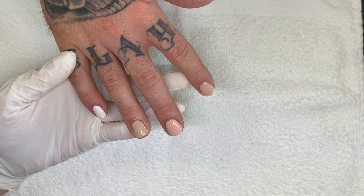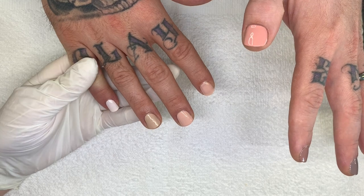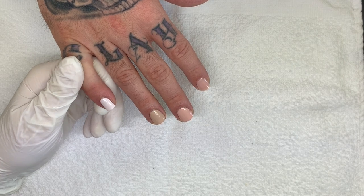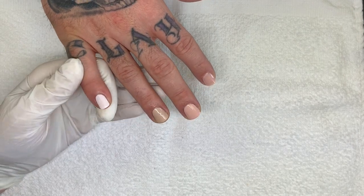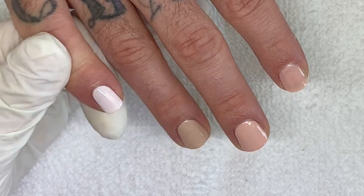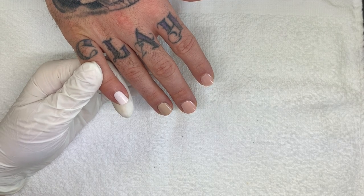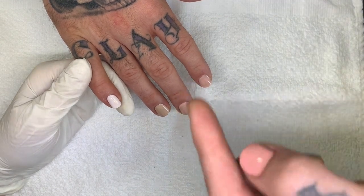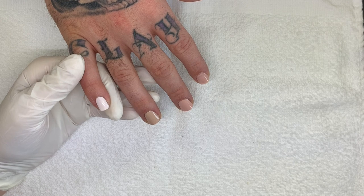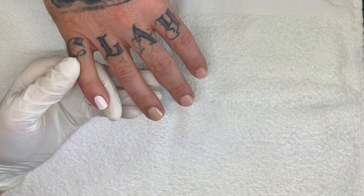We're not going to do the top coat — it doesn't even look like it really needs one, these are super shiny. Also, I have a manicure class, so if you're interested in my manicure techniques, look how nice the skin looks around the nails. We have a video on that — it's a manicure class with Anna, and the link is in the description box below. Thank you guys for watching, have a great day, we will see you soon. Bye! Ciao!